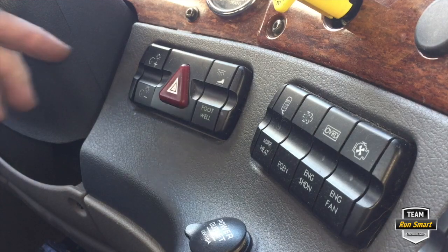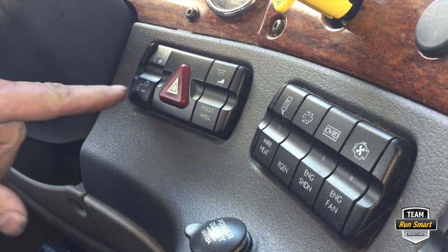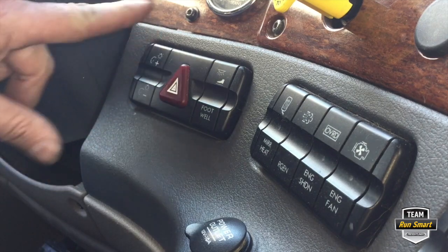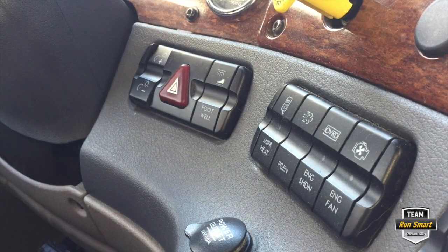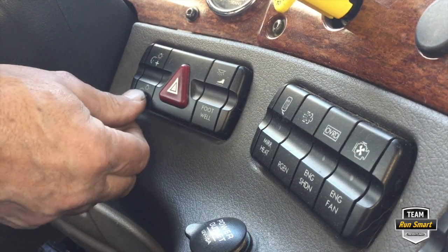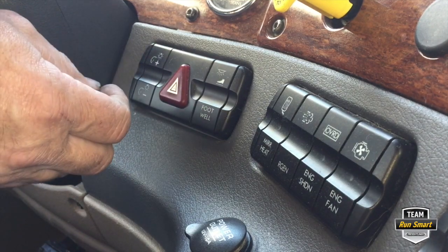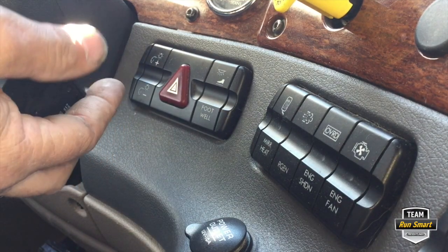As you can see, here is the switch and it sticks. It's a real problem when you go to change the brightness of the dash lights at night — it's quite annoying. So I decided to get a new switch and we're going to replace it.